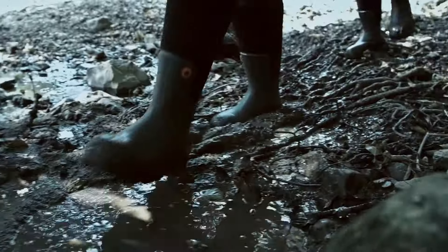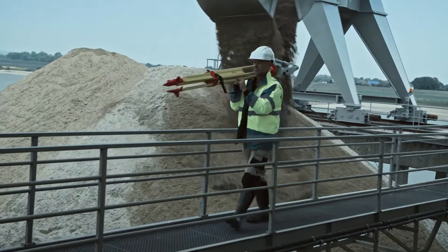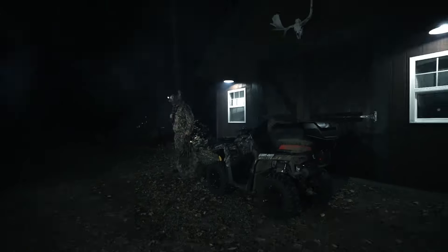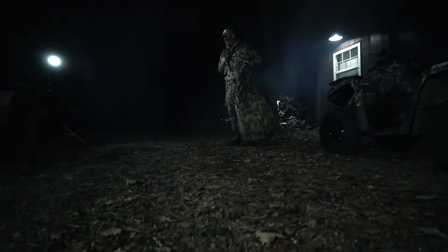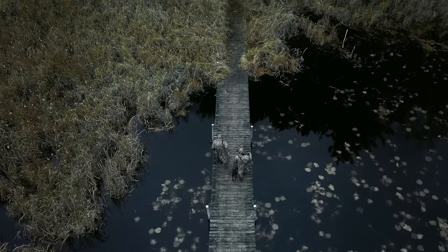Over 100 years of innovation coming together in a new category of boots engineered for your comfort. Dunlop is introducing the new Snug Boot. Experience comfort like you never experienced before.